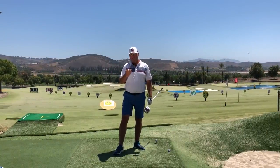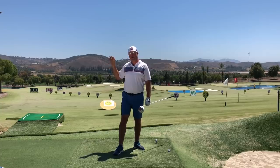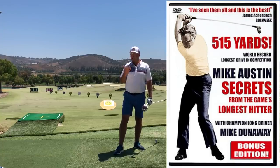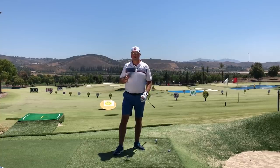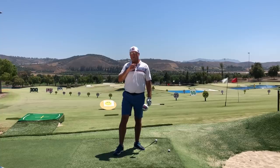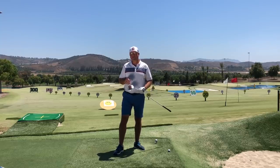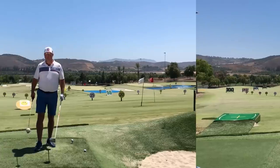My mentor Mike Austin believed in a full, free, and very powerful release of the club head from near the top of the swing as we start down. Mike practiced what he preached — he was measured at over 150 miles an hour of club head speed, back when drivers had persimmon heads and steel shafts. He was a large, powerful man who could swing the club close to the absolute maximum of human potential, so his method is very interesting to study, even if it's a little different than what you're used to.